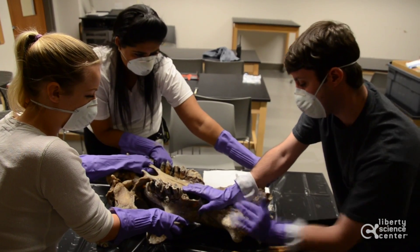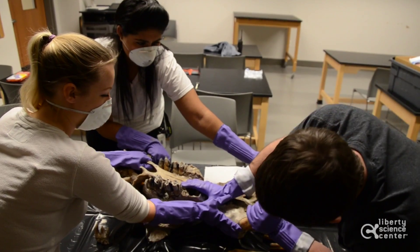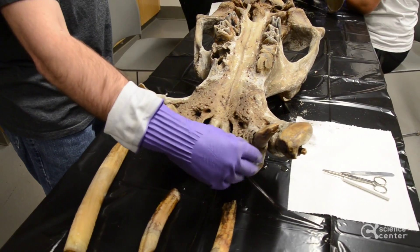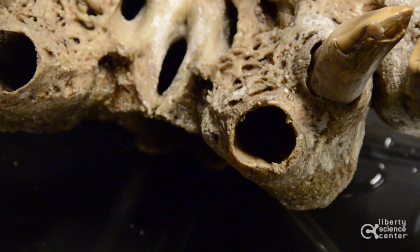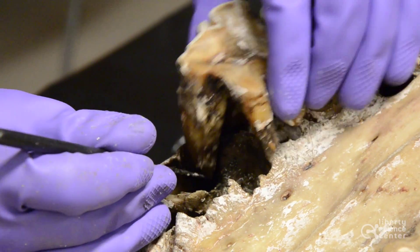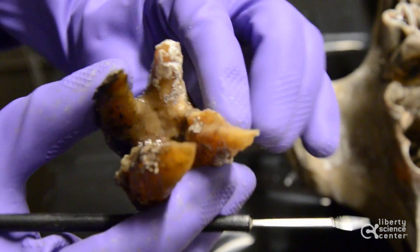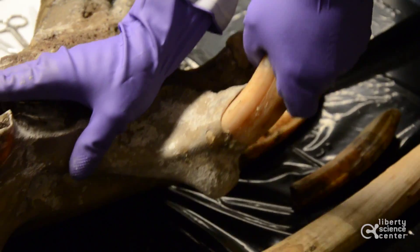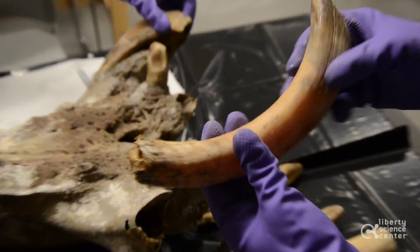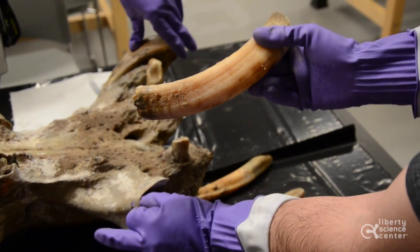What we're doing today is starting to remove teeth. Some of the teeth have already naturally fallen out as the material decays around the socket, and inside, a lot of the teeth will naturally fall out. Any teeth that are very loose — and you can see we can even start to wiggle some of these — we're looking to pull those out because inside the socket there's a lot of material and gunk that we really want to clean out as much as possible.